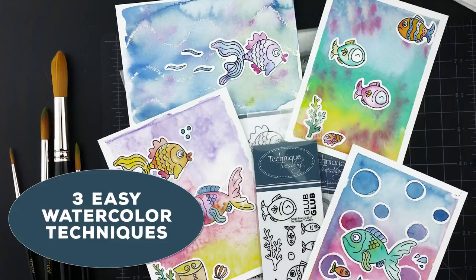Hey everybody, this is Bev Gray from Technique Tuesday. If you've been watching our videos, you've noticed that Tam Hess loves to use watercolors. For this video, I asked her to make backgrounds that would look great for oceans or fish or things like that, but you can use these same techniques for a lot of different types of backgrounds.